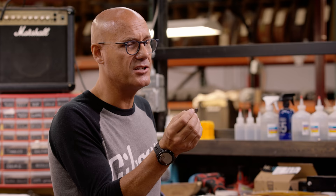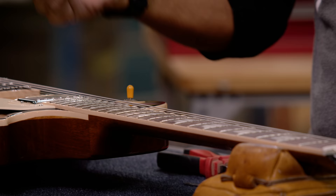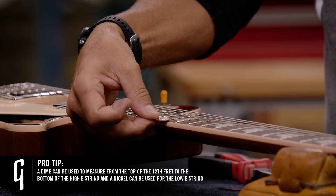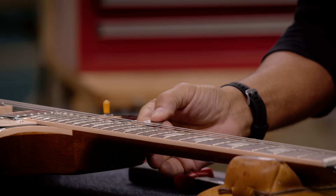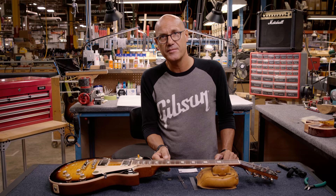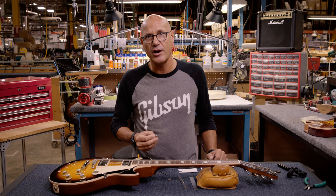Now at the 12th fret — this is a tip I got from my first guitar teacher, Joe Jordan — you can use a dime from the top of the fret to the bottom of the high E string, and a nickel from the top of the fret to the bottom of the low E string. They correspond with all our specs and criteria. So a dime, a nickel, a thin pick, and a heavy pick will get you by.